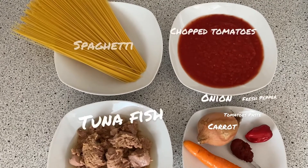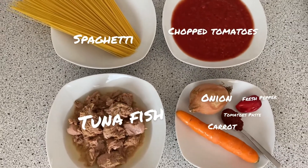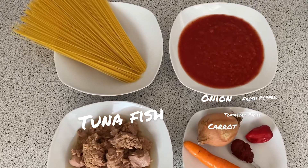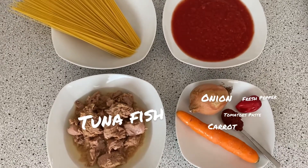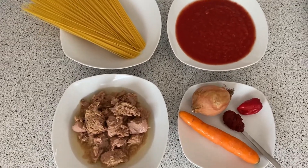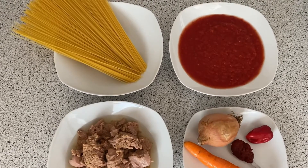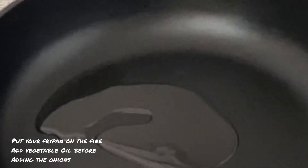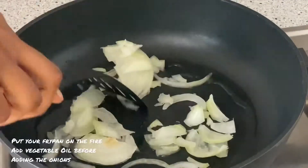Please don't forget to subscribe, like and share. Let's get cooking! So these are the only few ingredients for this recipe: spaghetti, tuna, chopped tomatoes, onions, tomato paste, peas, carrots, and fresh pepper. First of all, put your pan on the fire, add vegetable oil and allow it to heat a little bit before adding the onions.